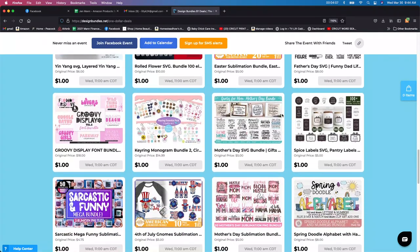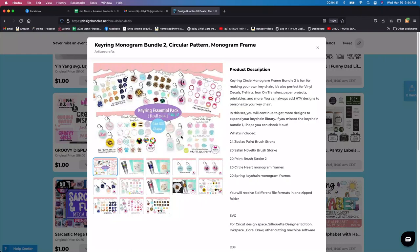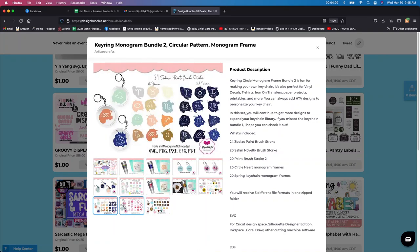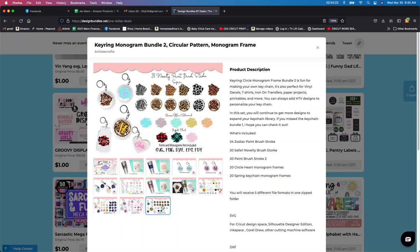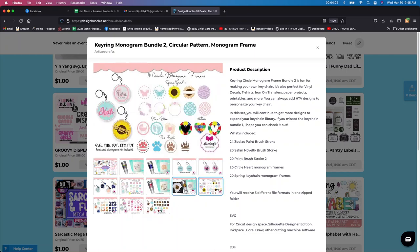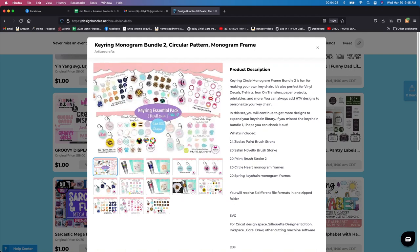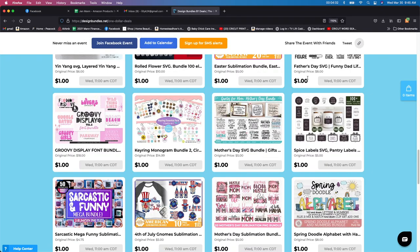You can do earrings or key rings here. I've done actually a few key chains over the past couple of years and I really love them, but they have designs in here that I don't even have. So if you don't have some of these designs, I would definitely highly check it out. You might already have this file — there are a few of them I have already, but just check them out to see if you already have them before you purchase them again.